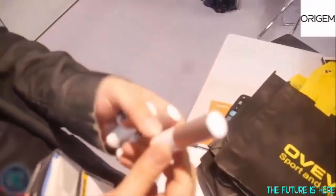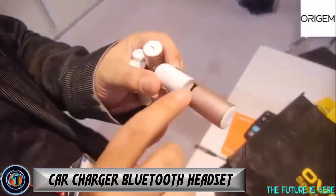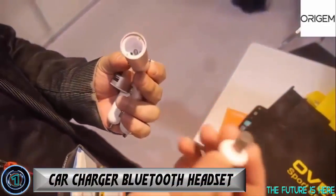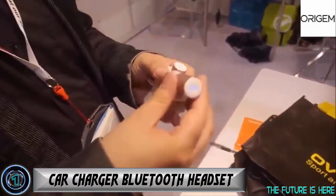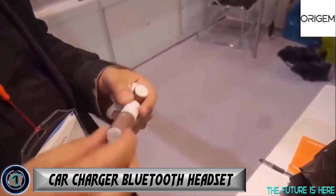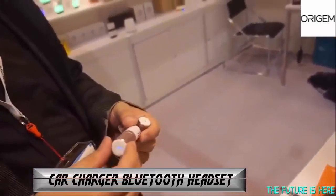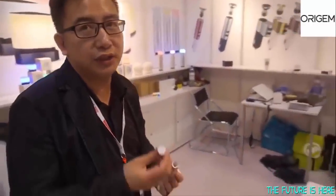This is the car charger with the Bluetooth headset. You have the car charger over here, and you can use this one as a handset in the car. It is automatically charging so you don't need to worry about the battery. The headset — you put it right in the ear. It is something like this, and it is very light which makes it more comfortable to wear.